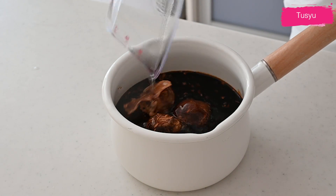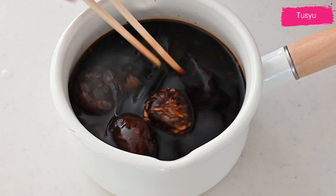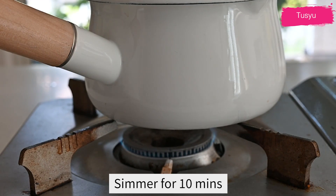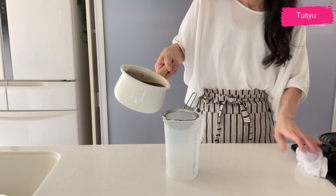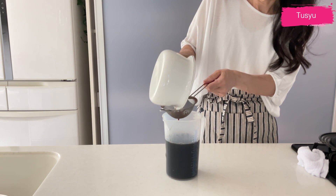Dried shiitake mushroom adds a complex and earthy flavor to tsuyu. Let it soak for a couple of hours until the dried ingredients are rehydrated and ready to release all the umami. Heat the mixture on low heat until it comes to a simmer, and simmer for 10 minutes. Remove from the heat and let it cool, then strain and chill it in the refrigerator.